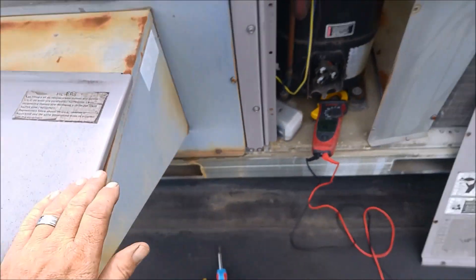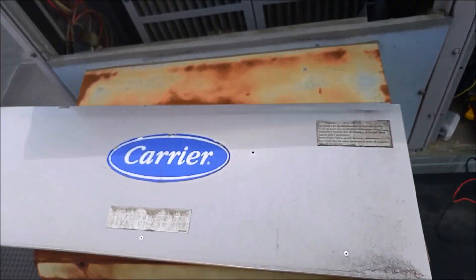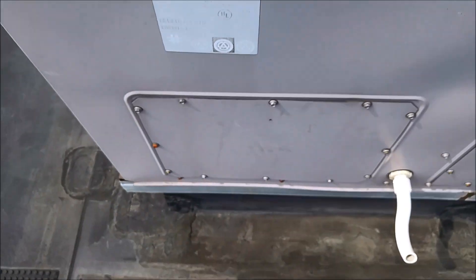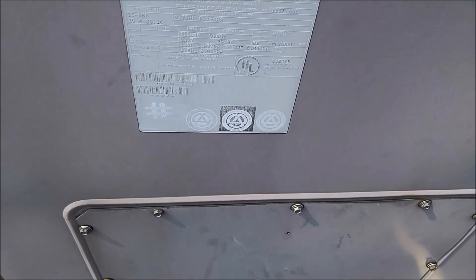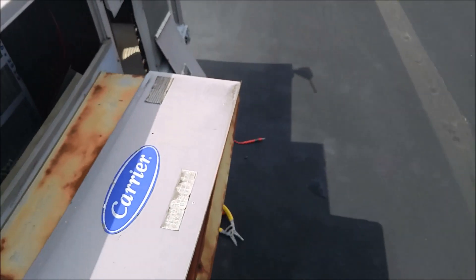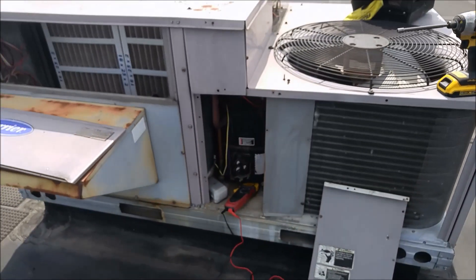This unit's from — let's see — right around 1997. They're going to be replacing the unit on this one, just due to the age.